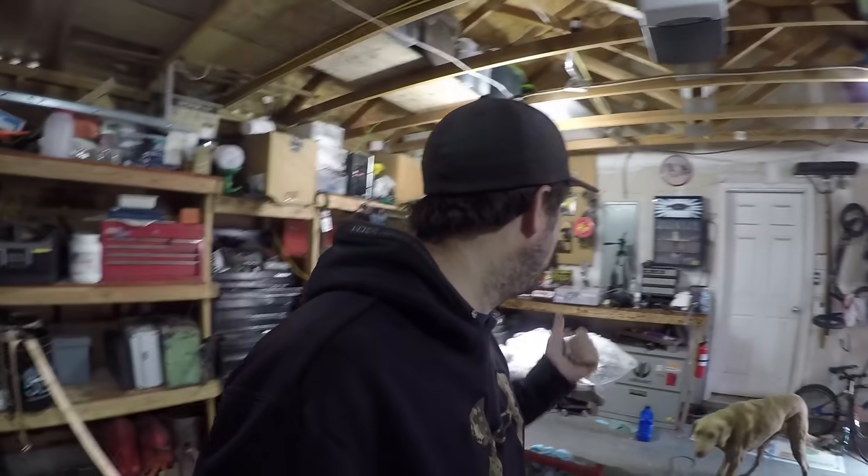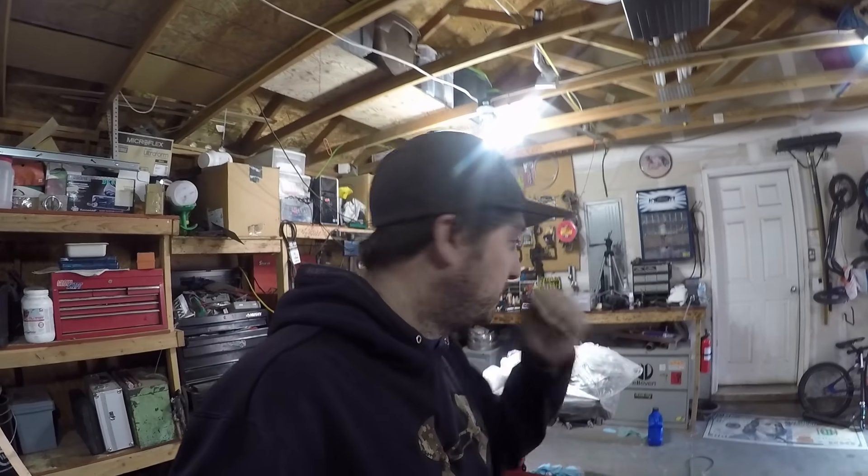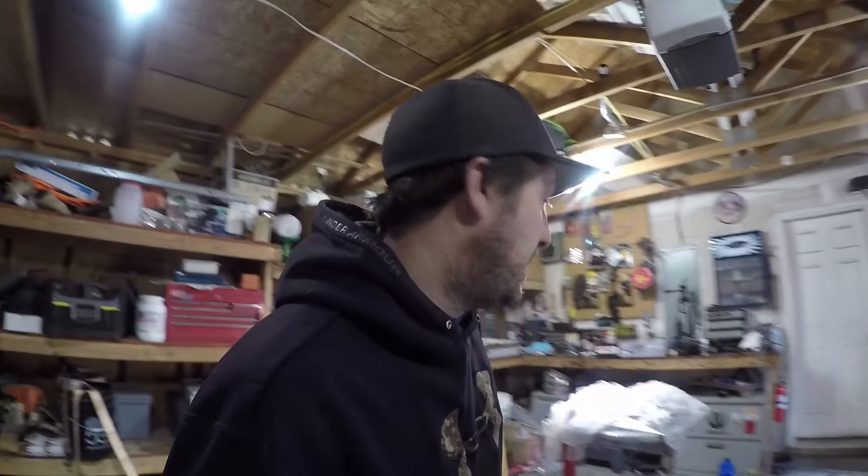Welcome back guys to another episode of Central Oregon Shandigans. Today we are working on the 429 build, getting right into part two. As you can see in the background, there's something shiny and beautiful inside the box. We left off with installing the crankshaft, checking tolerances, and now today we're going to be installing the camshaft.